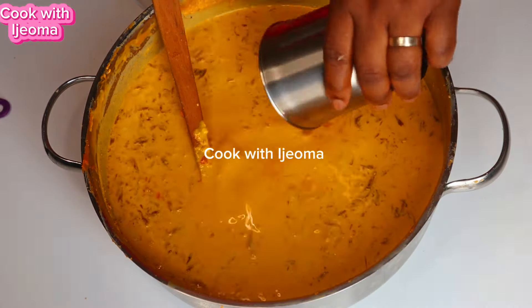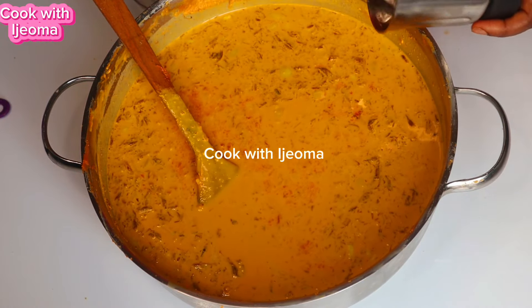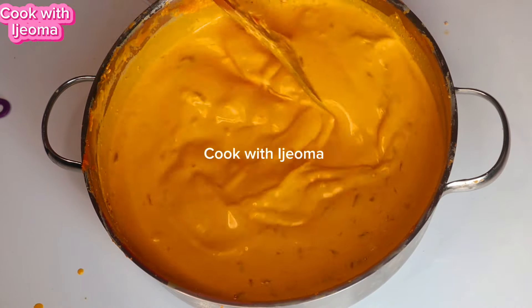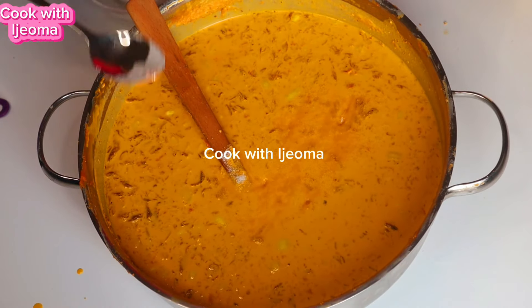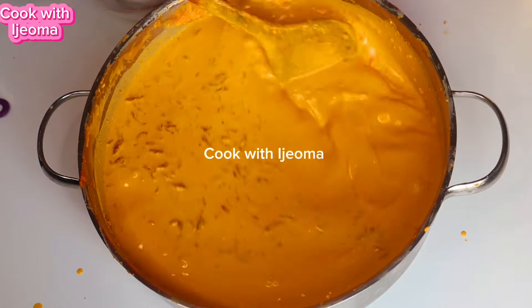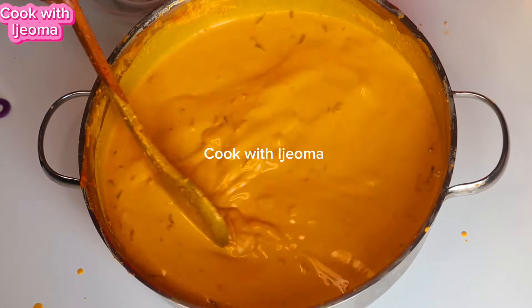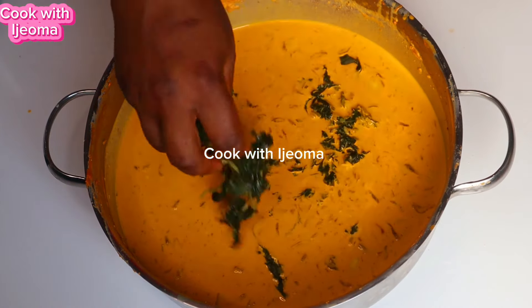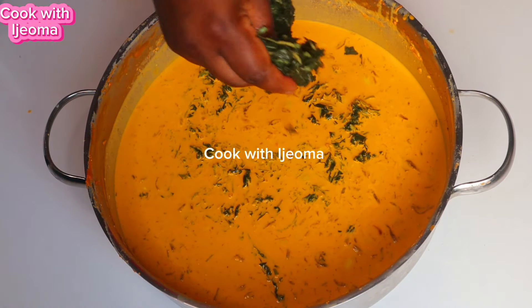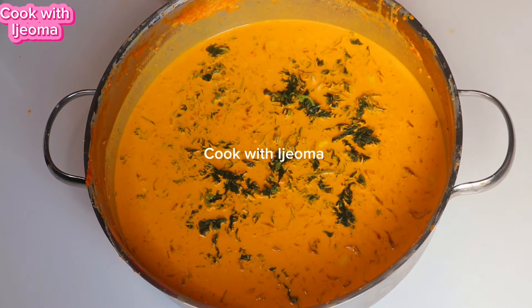I'm going to add all these ingredients together into the oba and mix it. Please don't add them while you are still mixing the oba — add all the vegetables and all these ingredients only when you have already mixed the oba. Follow the instruction and you're going to get the real oba in Enugu State, because if you do not follow the instruction you will end up making the oba look like moimoi — it will not be oba anymore. The oba has rules, so follow the rules and cook it.